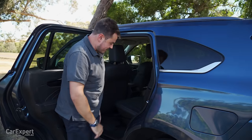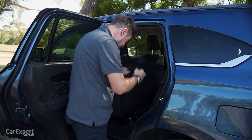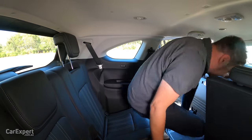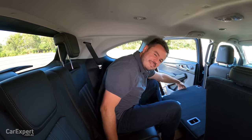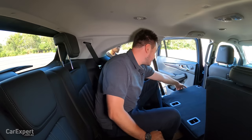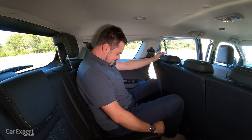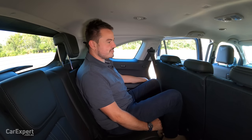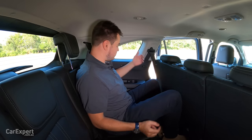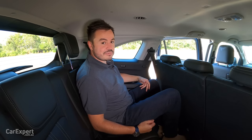Third row for adults — this isn't a slide-forward system, it's a fold and tumble, and you climb in through there. In terms of room, I'm actually pretty surprised — there's a decent amount of knee room, toe room is pretty good, and headroom is slightly compromised but as an adult I'd be pretty comfortable sitting here for a long distance drive. There are cupholders off to the side and individual air vents up top. It's actually a pretty comfortable place to be seated.